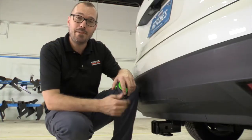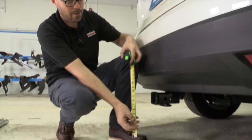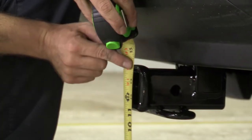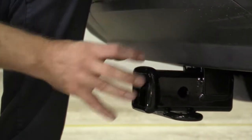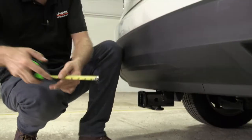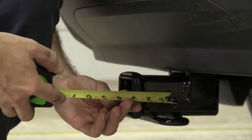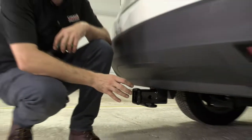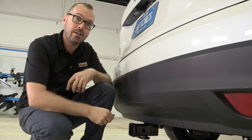Thanks for watching. A couple of key measurements to know about the new hitch on your Honda Pilot. First is from ground to the inside top edge of your receiver tube — on this, it's approximately 13 and three-quarter inches. That's going to help figure out what ball mount you need to get your trailer at the right height. The second is pin to rear edge of the vehicle — that's approximately three and three-quarter inches. That's going to help you figure out some of your accessories, whether it's a bike rack or any accessory with a vertical tube on it.